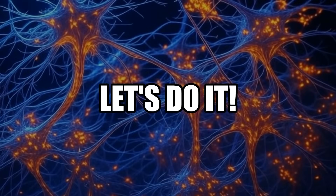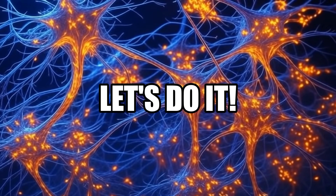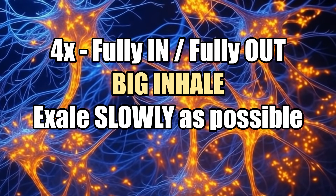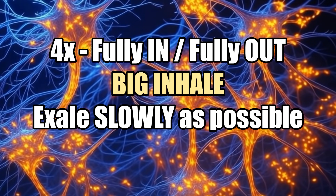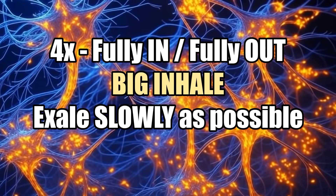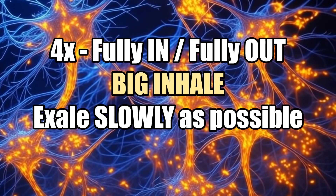All right, now I'll guide you through the Huberman Carbon Dioxide test. You're doing 4 deep inhales and exhales, then a 5th big inhale, and you exhale as slowly as possible while timing it. Are you ready? Let's do it!